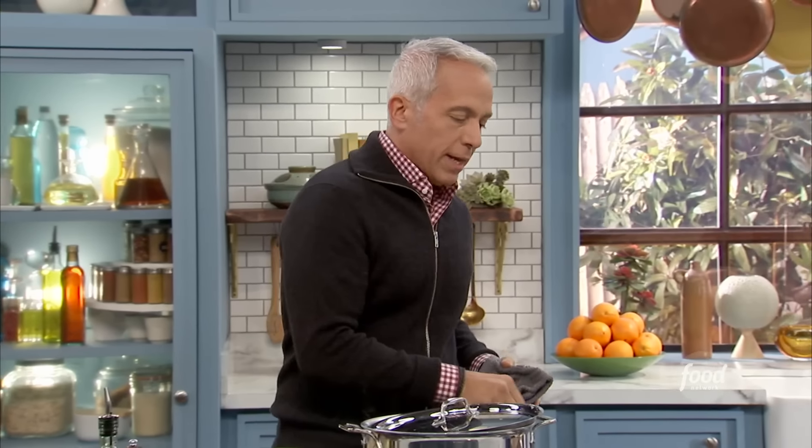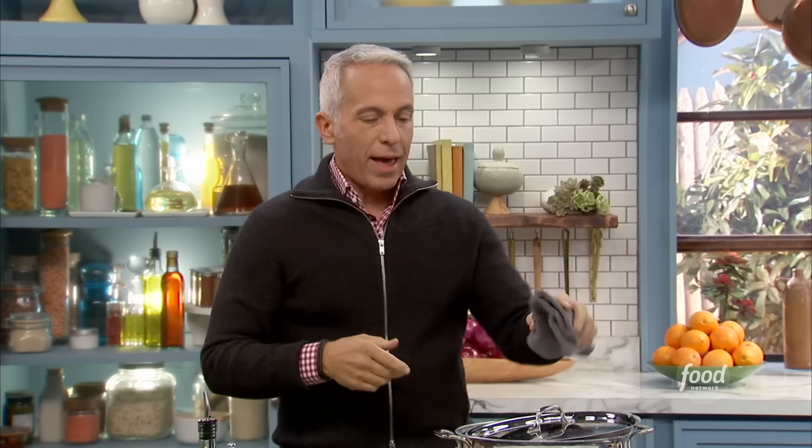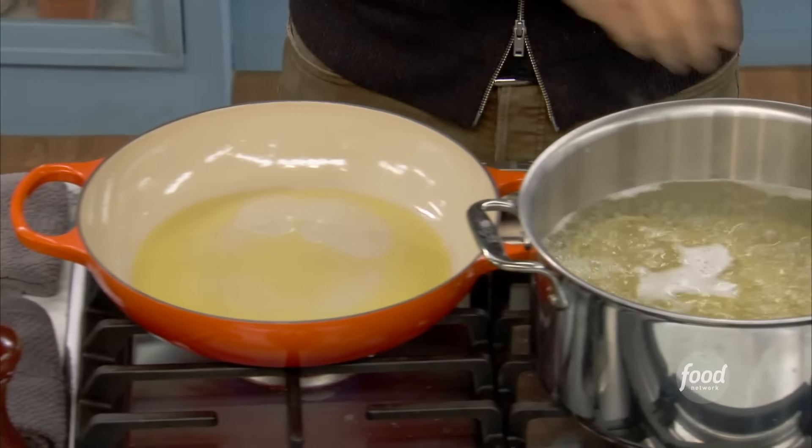We have bucatini down, which is basically that pasta with the hole inside of it. I love it — the chew is everything. It's wonderful. I have it in salted water, very salty, and it's almost ready.